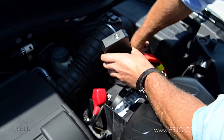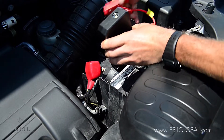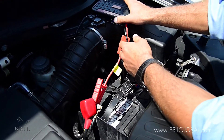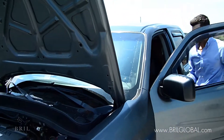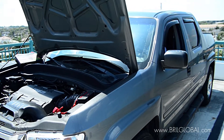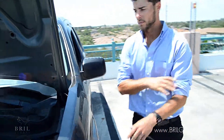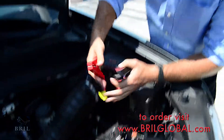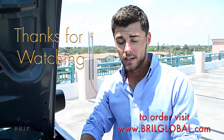I'm going to start by connecting the ground, and then connecting the positive connection. Now we're going to set it down and I'll go start the car. Then I'm going to disconnect the ground and disconnect the positive. You want to make sure that you disconnect within 30 seconds after starting the car. And it's that simple.